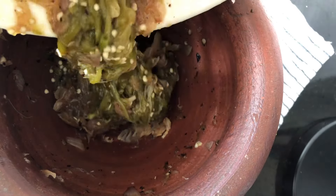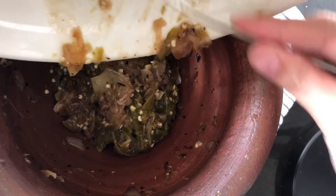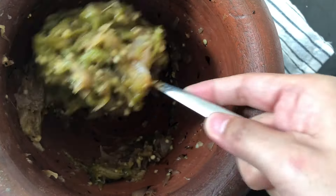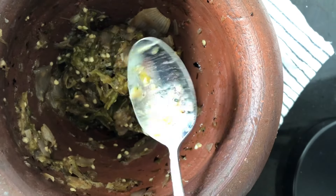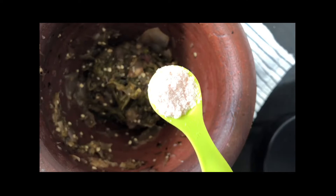Add the pounded green chili, shallot, and garlic, and mix together. Add 1 teaspoon of pink salt.